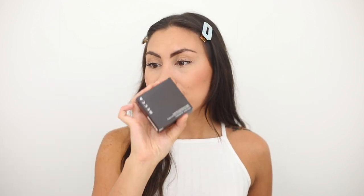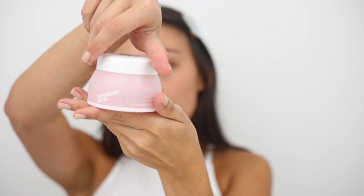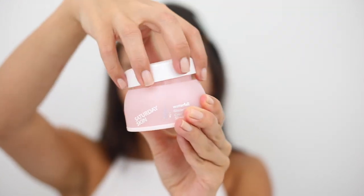Now let's get into what I really think about the Hydra Mist Set and Refresh Powder from Becca. The key to getting your foundation to look really nice is making sure your face is nicely prepped and primed. I always like to start with a moisturizer — something light, not too heavy — and I'm going to use the Saturday Skin Waterfall Cream and Wide Awake Eye Cream.